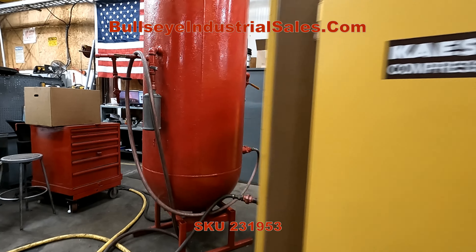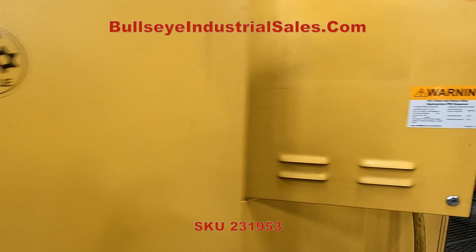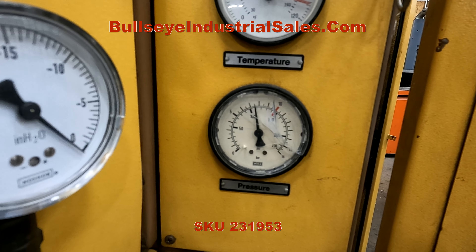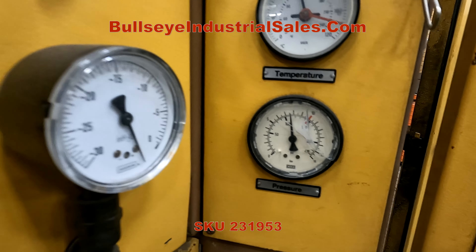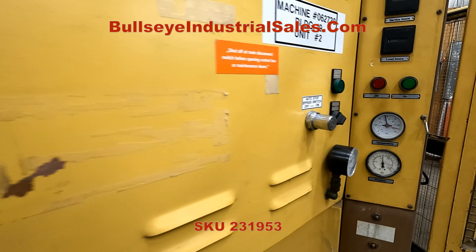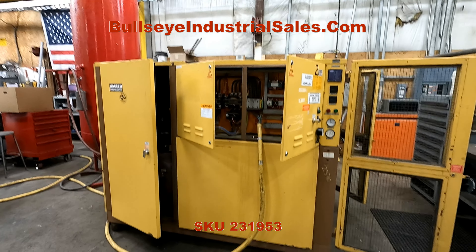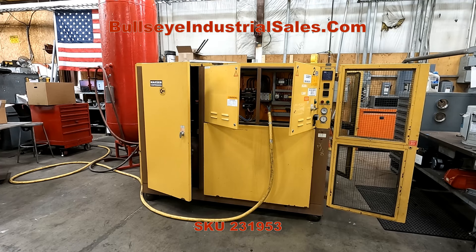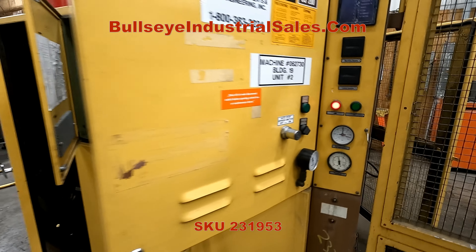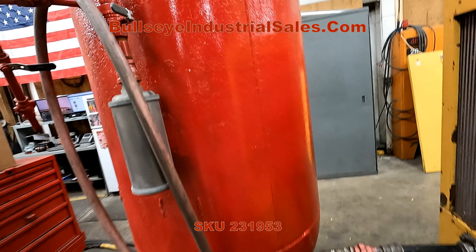Crack the tank and we can watch it modulate. This is the air filter back here. There you have it — air coming out of the tank. Let me shut that off.